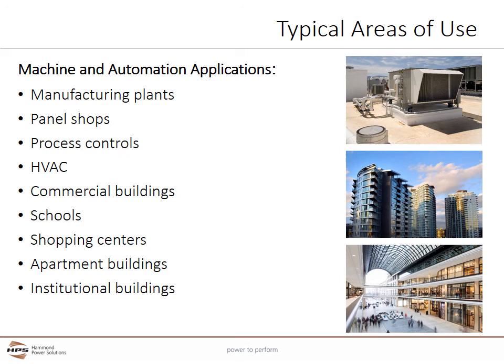Control transformers are found in a variety of locations, basically any place that starts motors or uses push buttons. This can include manufacturing plants, panel shops, process control areas, HVAC, commercial buildings and schools, shopping centers, apartment buildings, and institutional buildings.